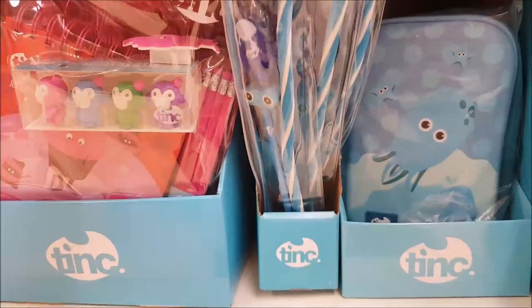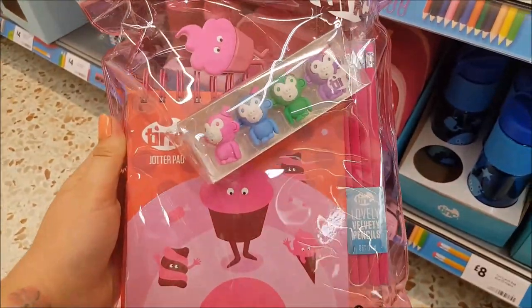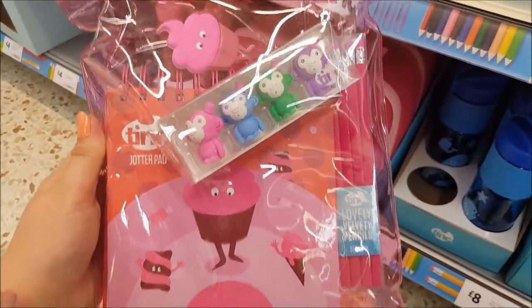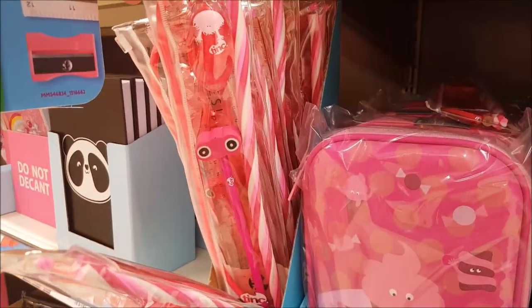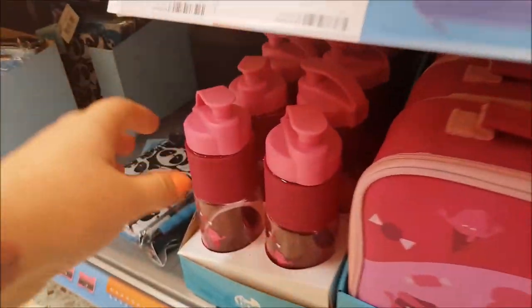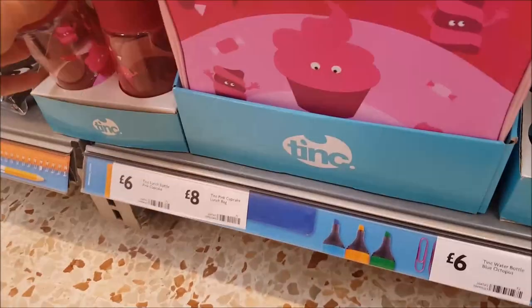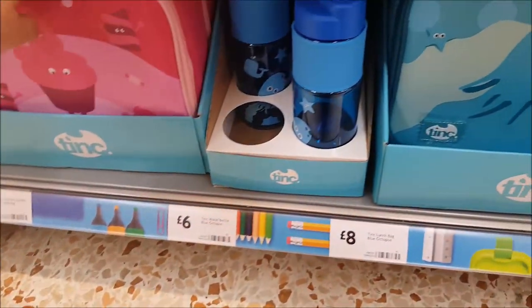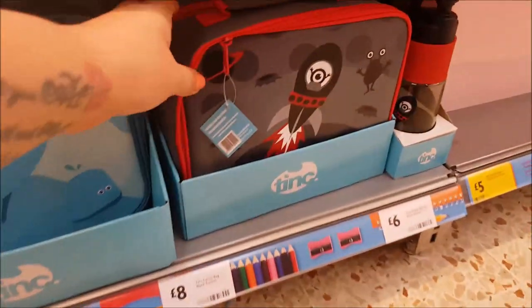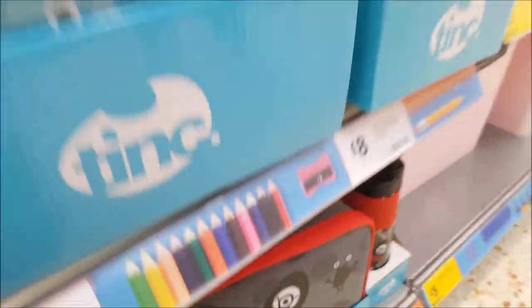There are some huge bendy pencils too, and a hardback pencil case for eight pounds. The girls'/pink equivalent set is ten pounds. Down here there's a lunch bottle for six pounds and a lunch bag for eight pounds, with equivalents available in blue including a rocket lunch bag and drinks bottle.